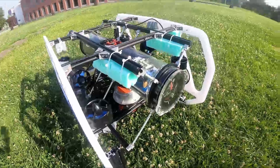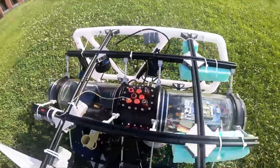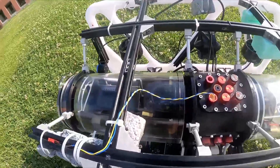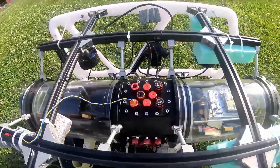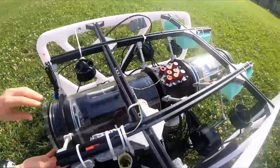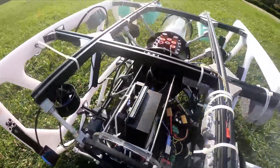We decided to use two different chambers because our vehicle has too many electronic components and cables. These two tubes are made of plexiglass material and an aluminium bulkhead is placed between them. With this design, the components are kept in a regular and compact structure, cable clutter is largely eliminated, and it has been made easier to reach each electronic component.